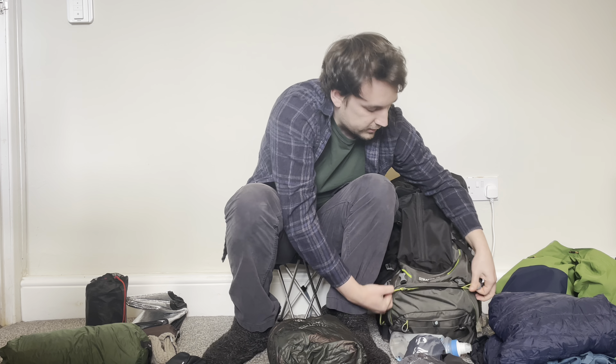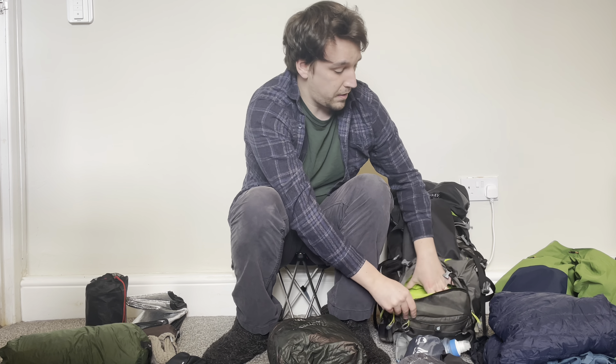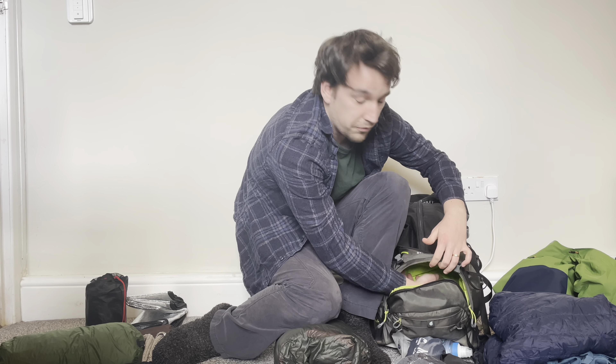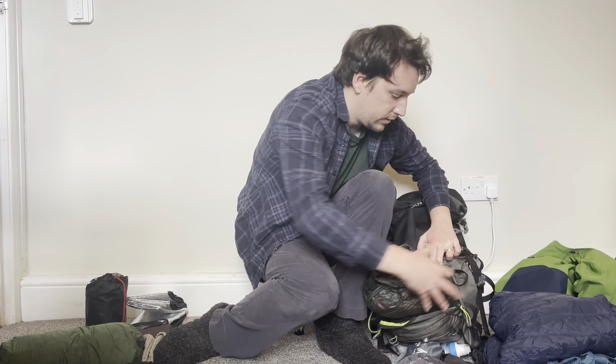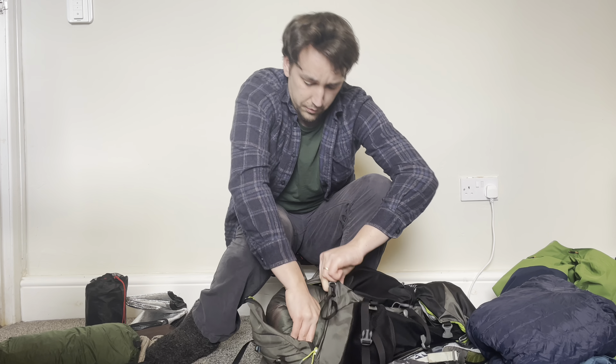I put this in the sleeping bag compartment on the Stratos. Unlike some other rucksacks, you can't remove the separator in this one, which means it's quite cramped, so it can sometimes take a bit of force especially when you do it at awkward angles.